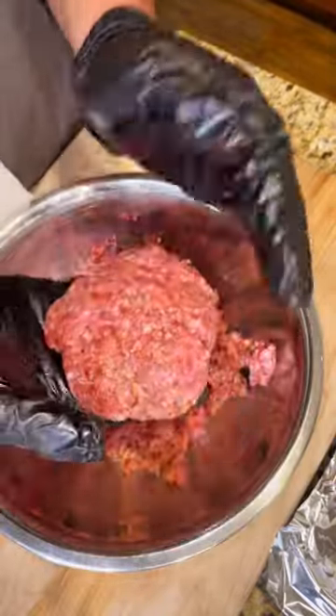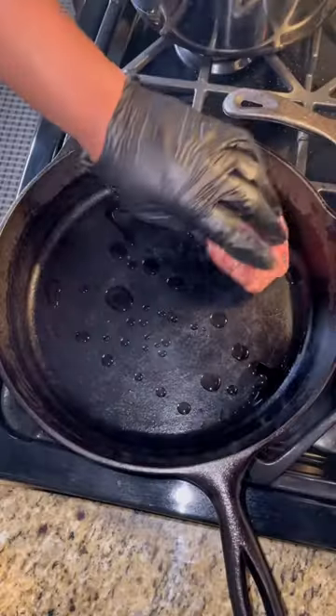Season up your ground beef and turn it into patties like this. I was able to get four, but you might be able to get six.